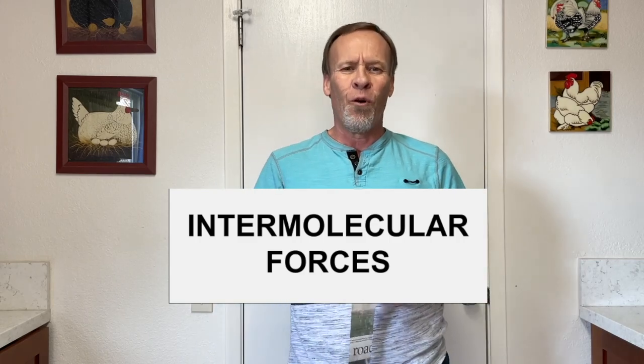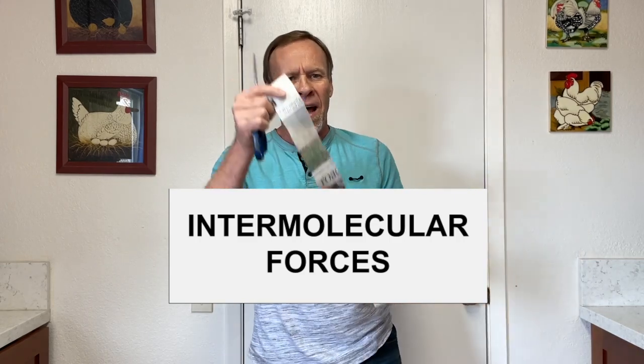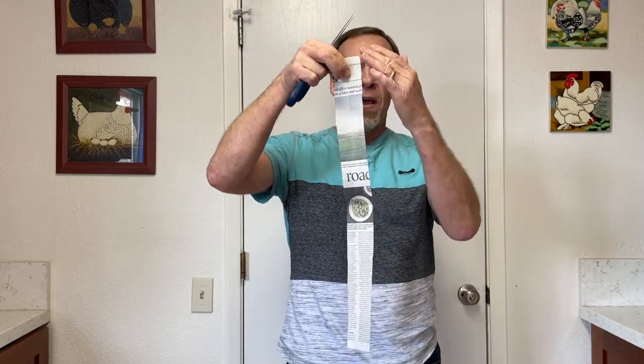Hey, welcome back to Kids Fun Science. My name is Ken and today's experiment is intermolecular forces. I've got a newspaper strip — I cut it about two inches wide and the full length of the paper, just one complete piece — and I've got a pair of scissors.